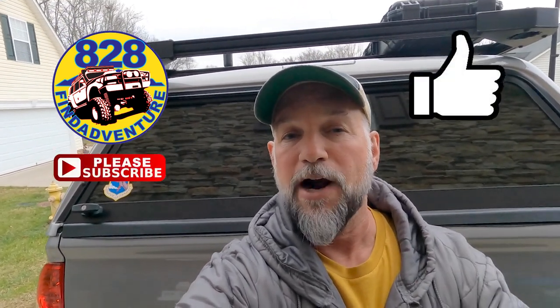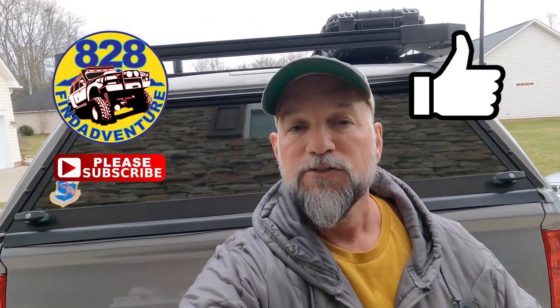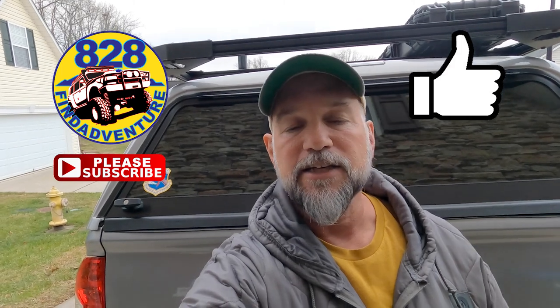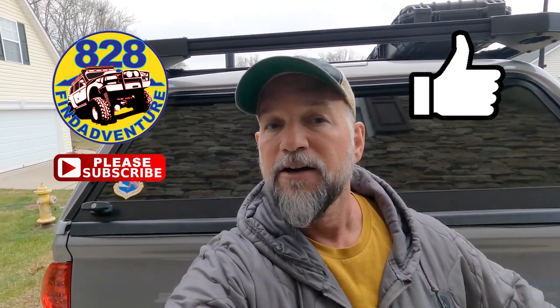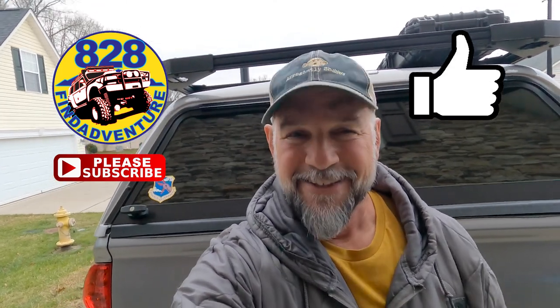I've got more videos coming, so please hit that like and subscribe so you don't miss any of them. I've put links under the video in the description so if you want to check out any of these things I use in the videos, they're there. I will see you next time — we got more videos coming, see ya!